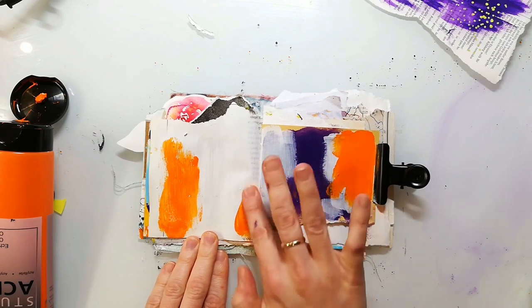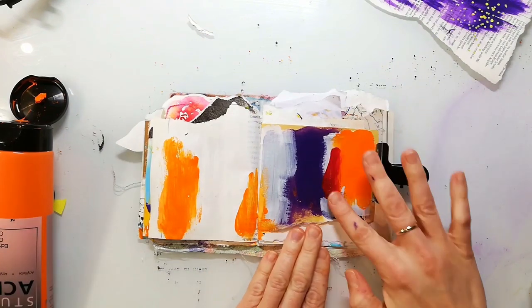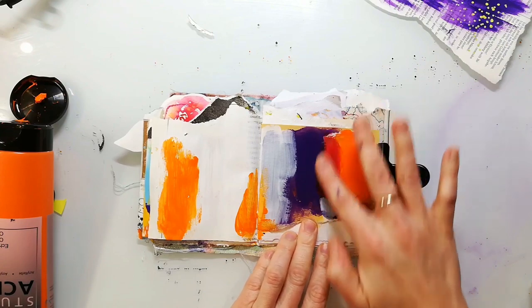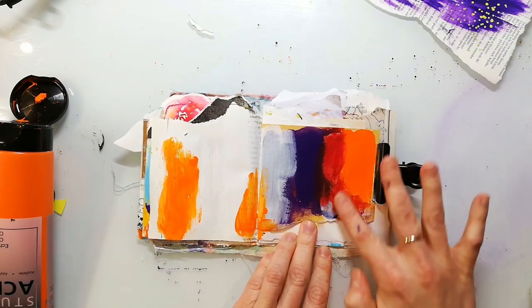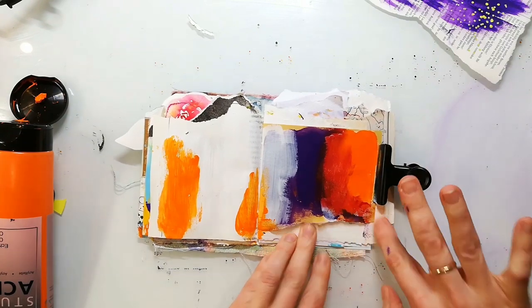I'm working in my small handmade junk art journal and I'm starting my pages with acrylic paints. I already have some gesso and some leftover paint on the pages, and I'm applying the paints with my fingers.